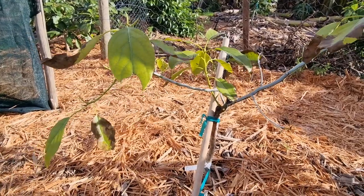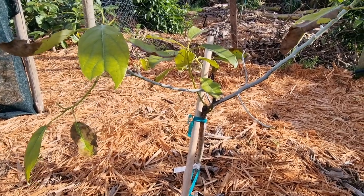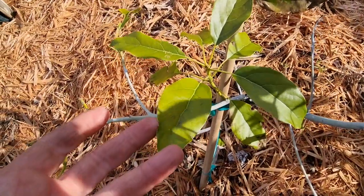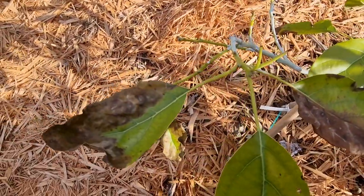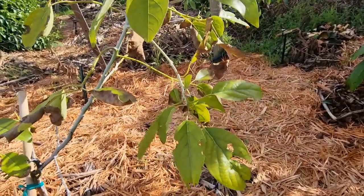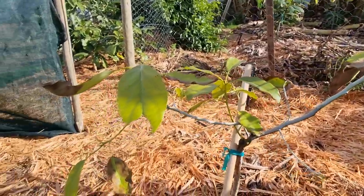It looked extremely healthy on my previous video. I've got photos of how it developed, how it grew with a single bud over time, like a little time-lapse video. The new growth seems to be looking fine, but it's similar to my hash tree. I think there might be some sort of root rot in this area, in the soil, and that's why they're not growing as well as what they should be growing.